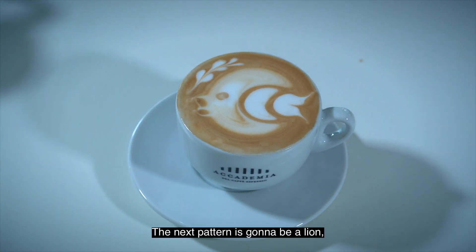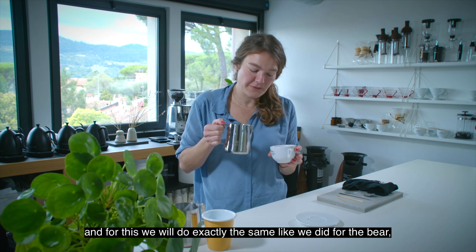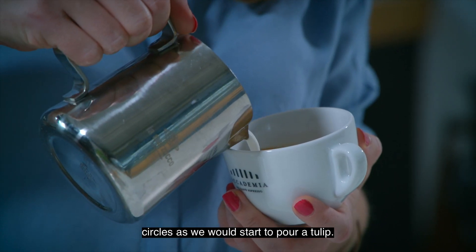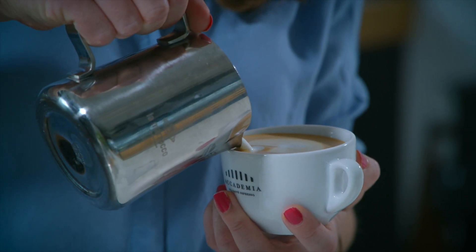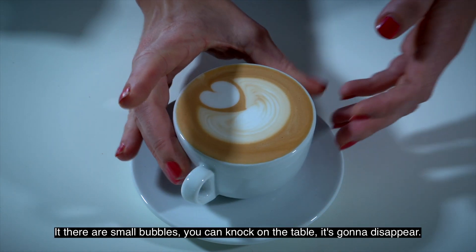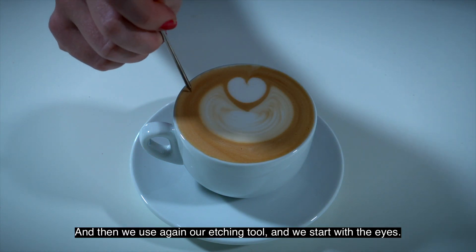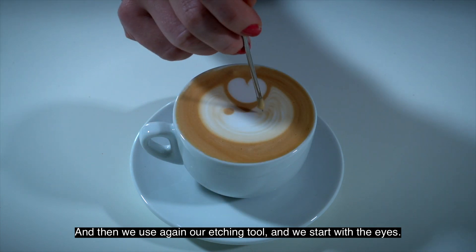The next pattern is going to be a lion. For this we will do exactly the same as for the bear — we pour under the crema and aim to create two circles as we would start to pour a tulip. That's our base. If there's a small bubble, you can knock on the table and it will disappear. Then we use our etching tool again and start with the eyes.